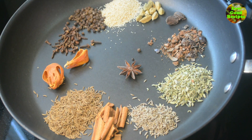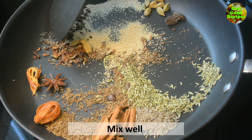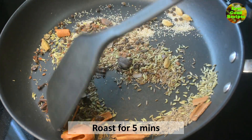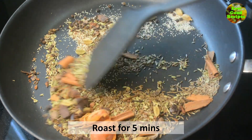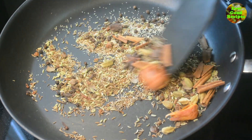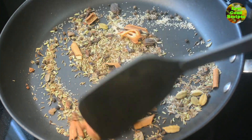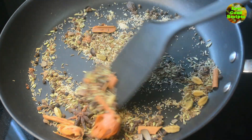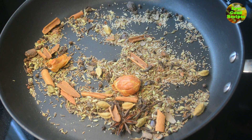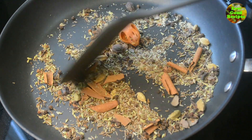We are going to mix it a little bit. We will roast it for about 5 minutes. We will add some oil to the spices. We will add a good, great flavor. We will mix it on a low flame. Add salt to the pot, add salt to spices, add a few more pepper — some roasted spices.